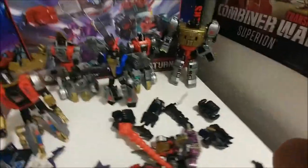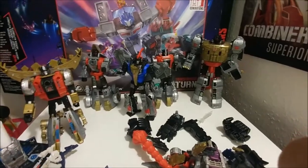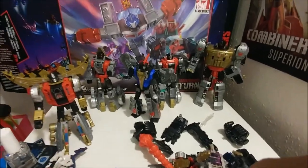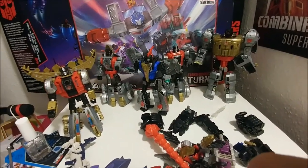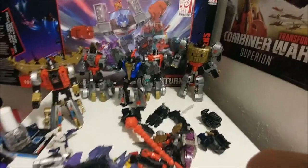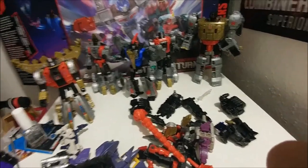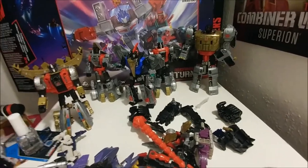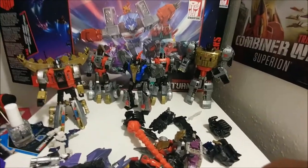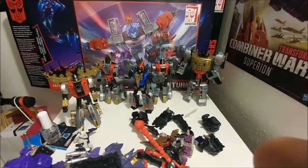Here's the final shot of the Dinobots — that's pretty much it for the video. See you next video. Next combiner is Abominus — I only have Ripsnapper sadly and I can't find the others in my area. I still need to finish the Legends, probably the Leader and Voyagers, and Prime Masters, then I'll be done with Wave Two. Wave Three comes after that, and then I'll be done with the Prime Wars Trilogy. See you next time!